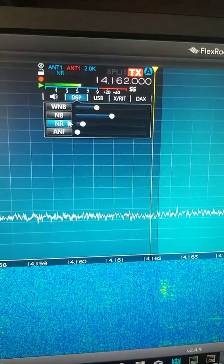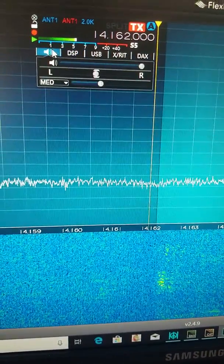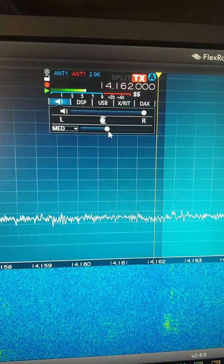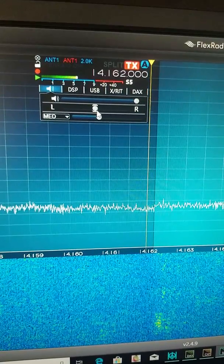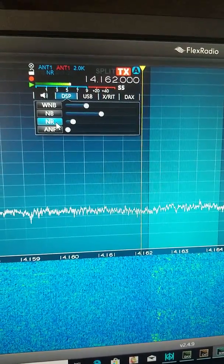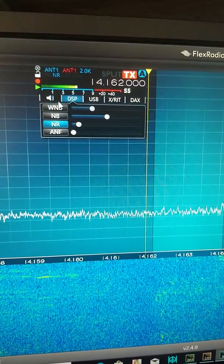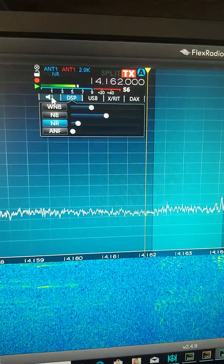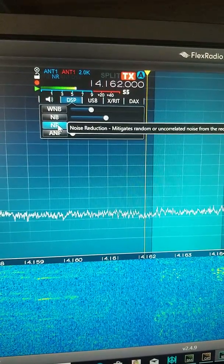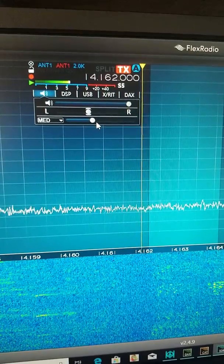The noise reduction kind of reduces the gain. So sometimes it's a balancing act — is the noise reduction helping reduce the noise and making it easier to copy, but you're also reducing the gain. So sometimes you just have to play with the threshold.